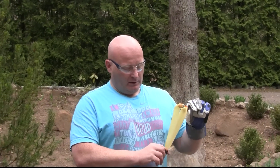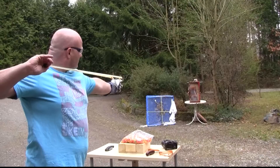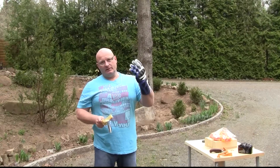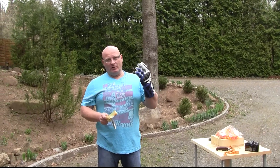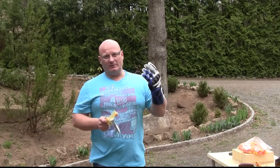You can shoot a paintball with any kind of slingshot, and don't worry, it's not going to break in the pouch. My advice is to wear protective gloves because paintballs are really light and the rubber can snap back and hit you on the fingers. It's really painful. So shooting paintballs with a slingshot is easy.